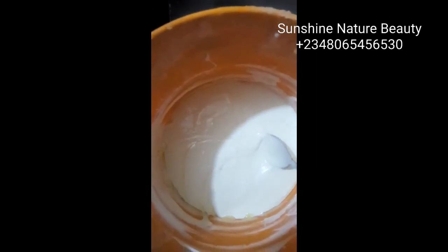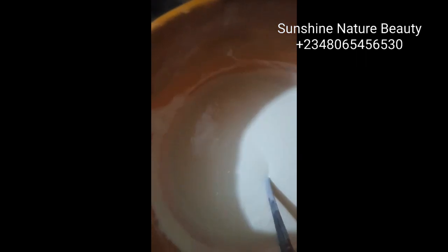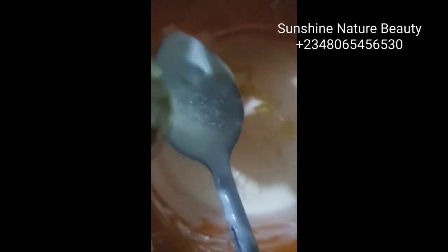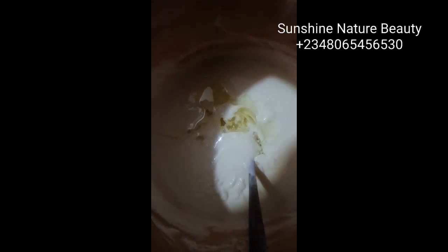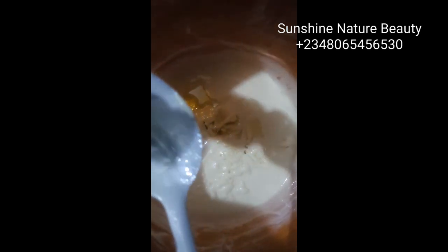Once you're done stirring in your oils, we're going to be adding our mulberry oil, vitamin E oil, and our papaya extracts. At this point, I'll be adding a tablespoon of my vitamin E oil. I'll also be adding two tablespoons of my lemon oil and two tablespoons of my mulberry oil.